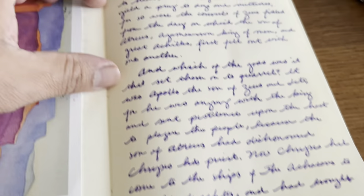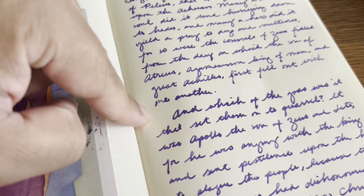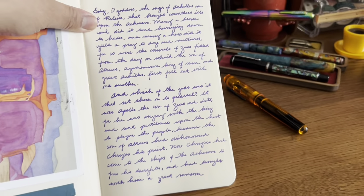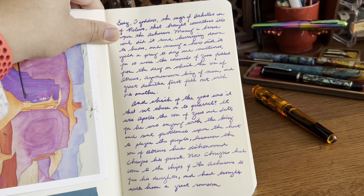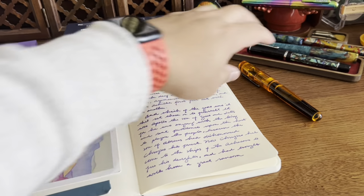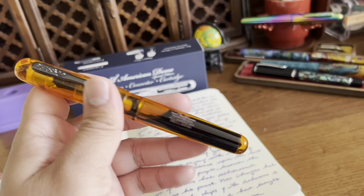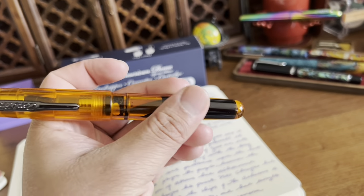It happened twice, and I think it was because of the eyedropper fill — which makes sense. Overall it's a great pen with fantastic weight. I love how the ink looks just sloshing around inside it — it's super cool. And I love how you can see the engraved text because of the ink behind it.